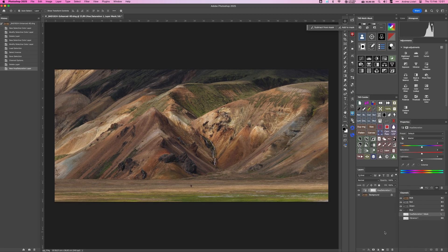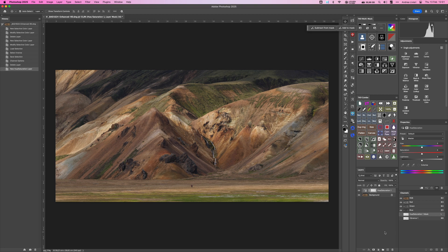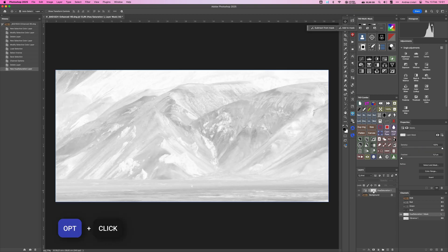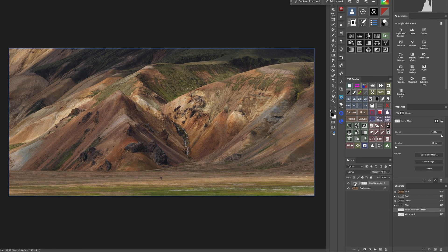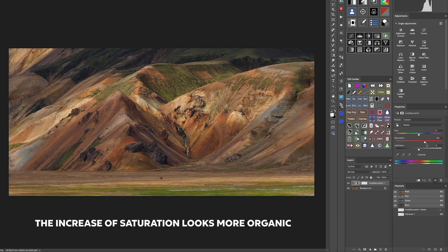A really handy keyboard shortcut to check and visualize the mask on any adjustment layer is to hold down the Option key and click on the layer mask — this will toggle the mask view on and off. Now, with our saturation mask applied, we can fine-tune the intensity. Clicking on the Hue Saturation layer, I'll gradually increase the saturation slider and watch how the colors become richer without affecting already vibrant areas.